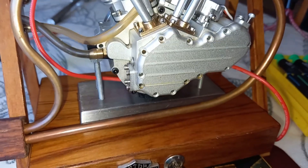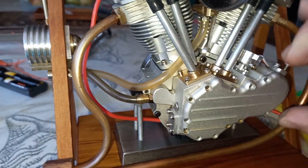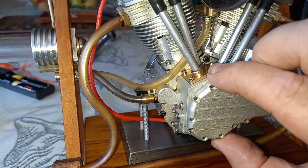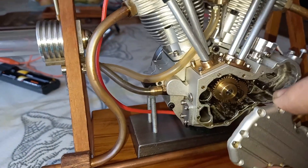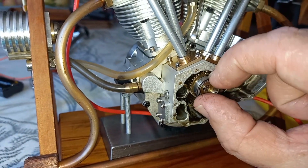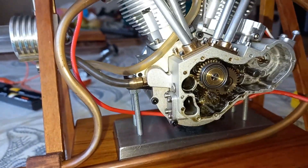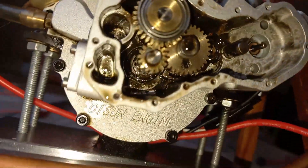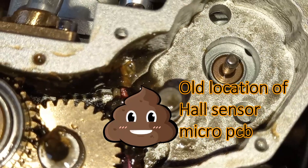The other big news is that version 2 of the ignition for the Sisson model Harley engine has arrived. My ignition stopped working, and when I opened the engine up I was dismayed at how difficult it's going to be to get out of there. It didn't look like it could have possibly burned out.